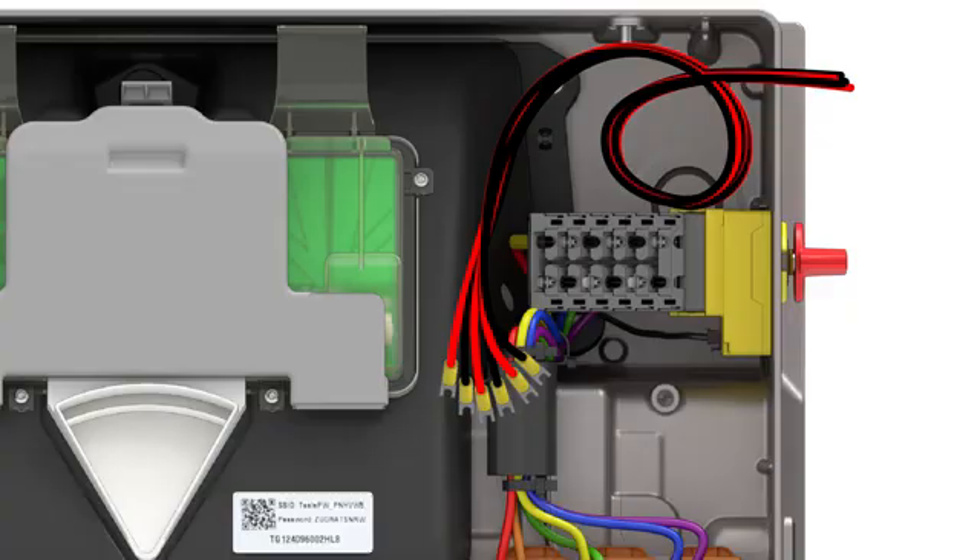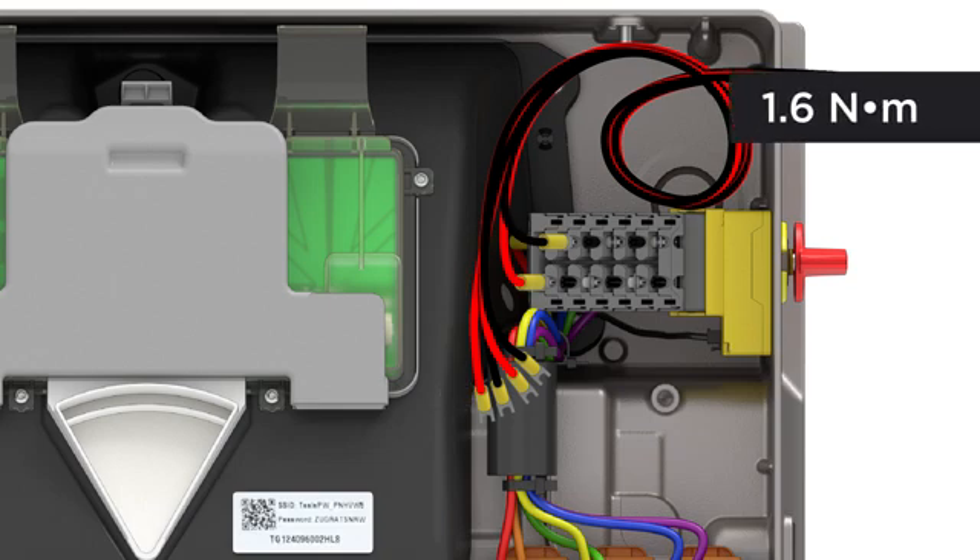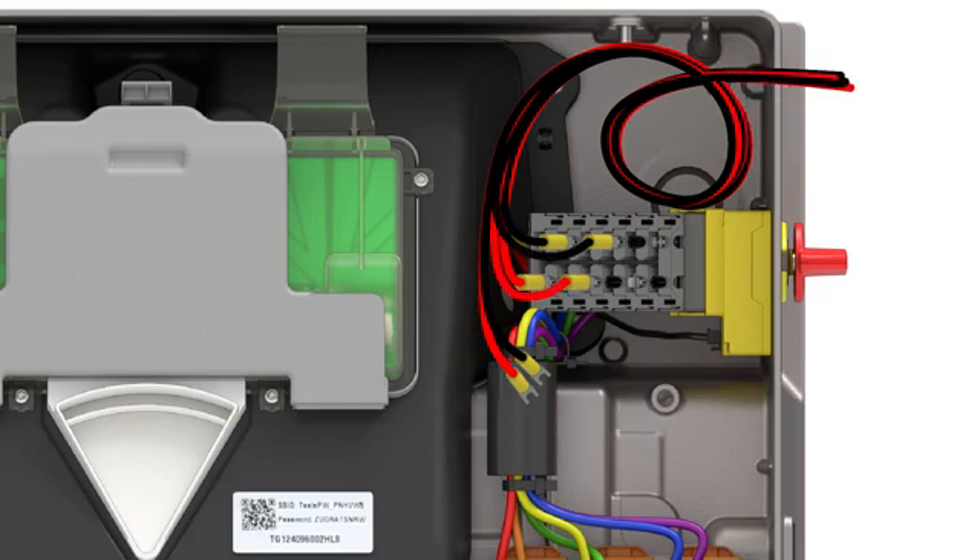Beginning with positive and negative conductors for string 1, open each terminal, then insert the fork connector into its designated port. Tighten each terminal to the listed specification. Repeat these steps for circuits 2 and 3.